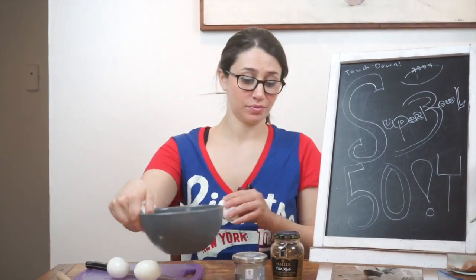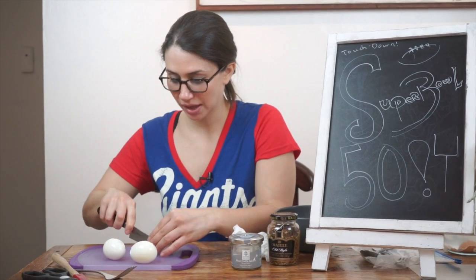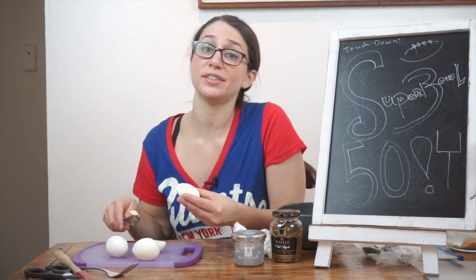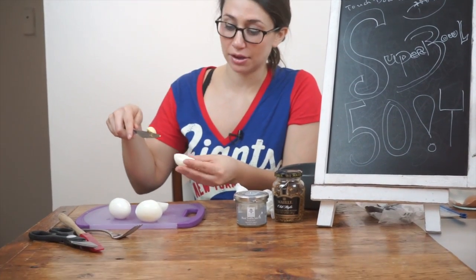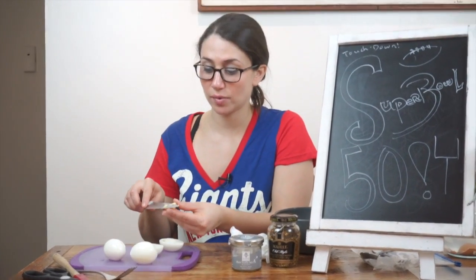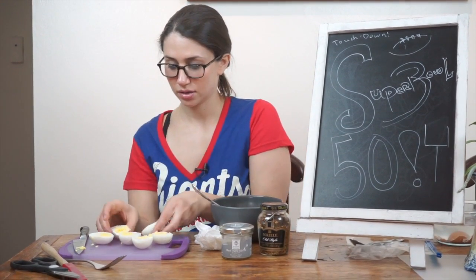Once your eggs are peeled, there's really one more step to go. After cutting them in half — just cut them down the line — you want to know how to tell if an egg is perfectly hard-boiled: when the yolk pops out, there's no gray around the yolk. I'm going to just pop the yolks right into this bowl.